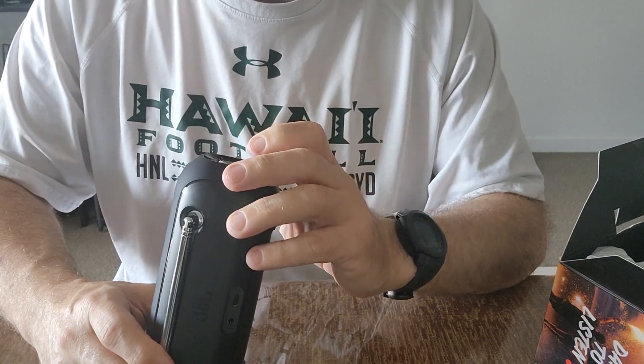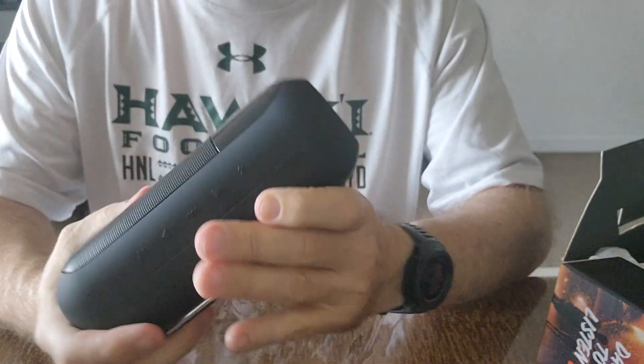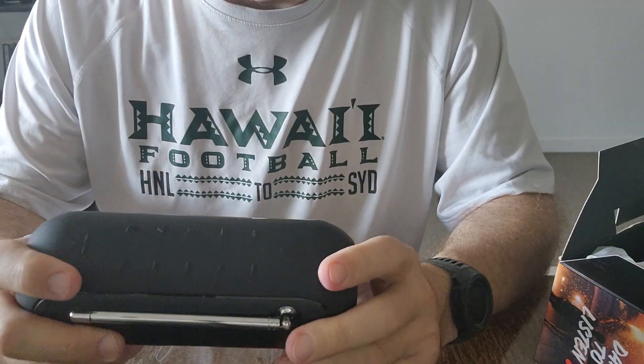There we go, it turns on. English — yes, we'll take English.